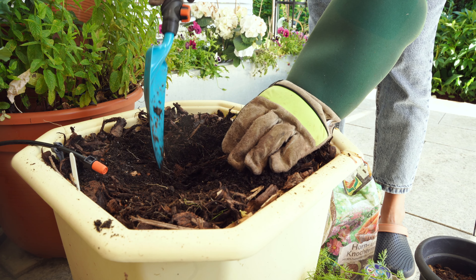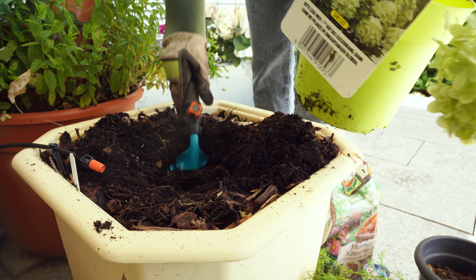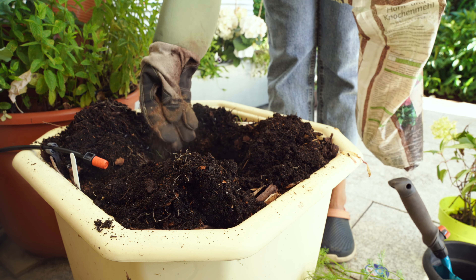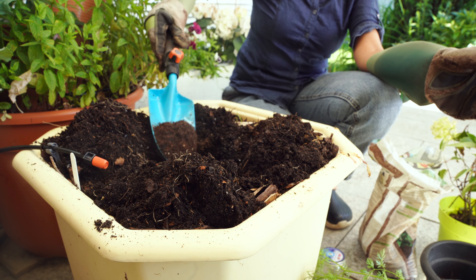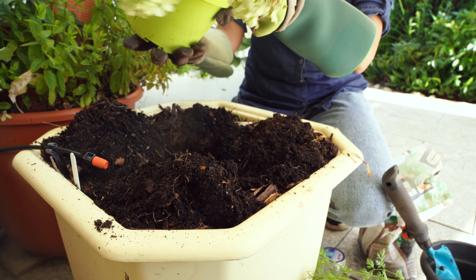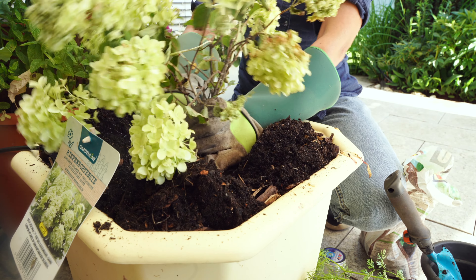The soil in this pot was already replenished at the start of spring with some bokashi compost. Since I'm planting flowering plants, I'll be adding some bone meal to the soil — it's a slow-releasing fertilizer that helps in the development of more blooms. I also have some crushed eggshells left over from planting tomatoes, chilies, and other veggies. I'll mix those into the soil as well, along with some freshly harvested compost, and mix it all in well.